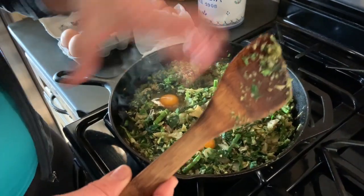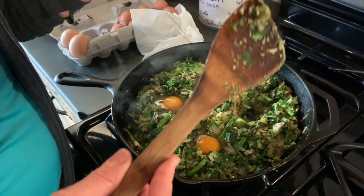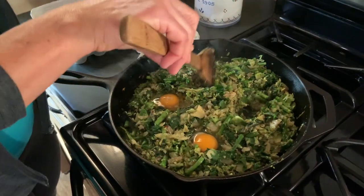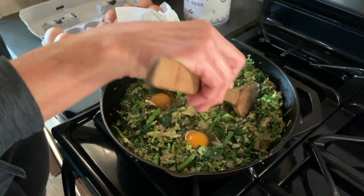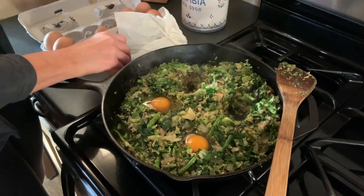So what you do is you sauté everything, and we've got the oven preheated to 375. Once everything is kind of beginning to get tender, you make wells like this and you crack eggs in it.